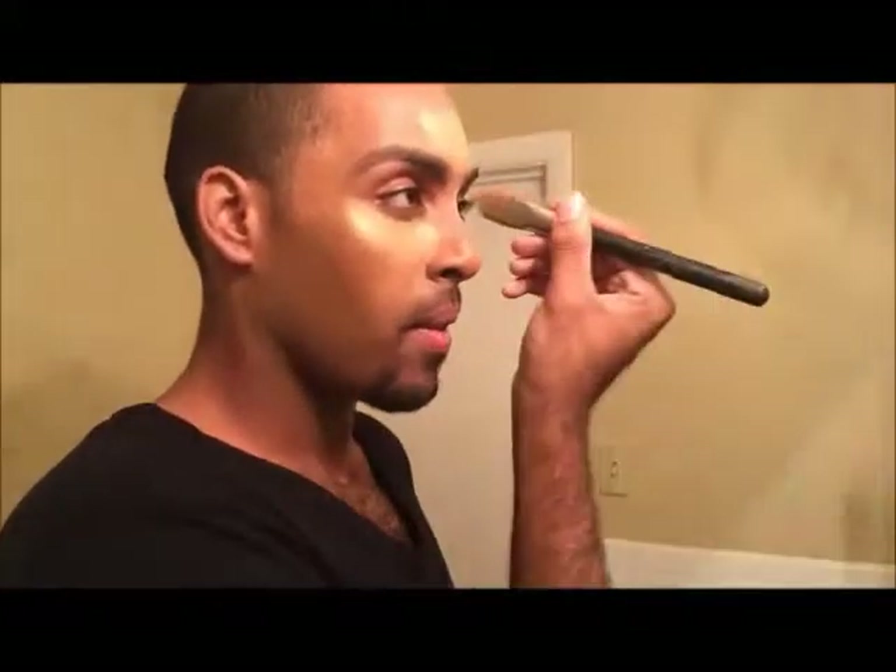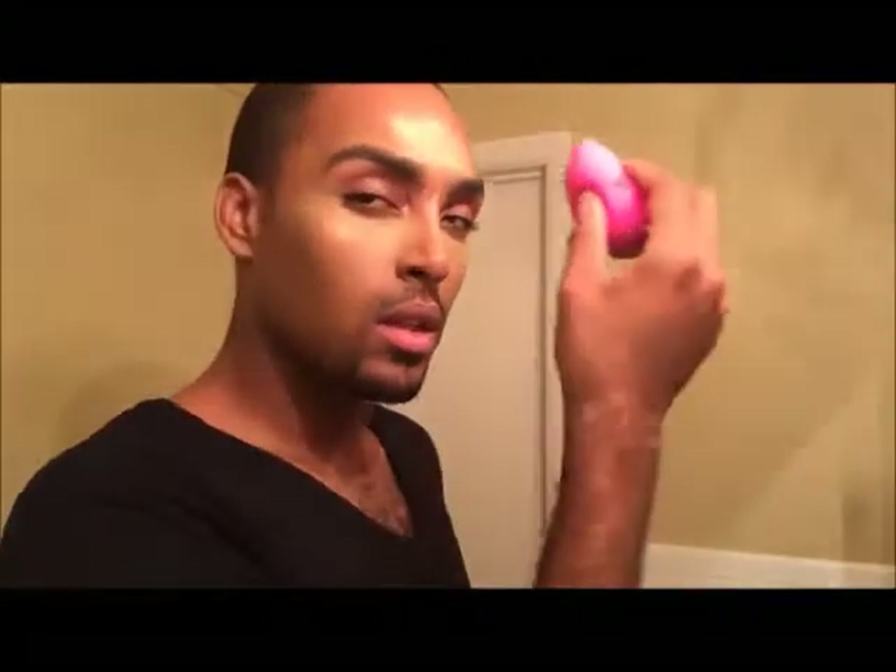Now we're moving on to highlight. I'm using the 190 brush to place highlight underneath my eyes. Today I'm using MAC Studio Finish Concealer in NW35 mixed with a peach shade from the MAC Studio Finish Concealer palette. I'm using a beauty blender to blend that out on the high points of my face — first I place the product, then I use the tapered end to blend and melt it right into the skin.